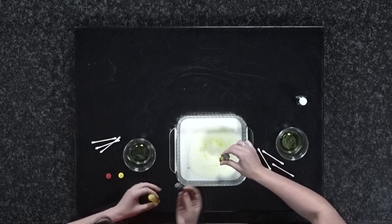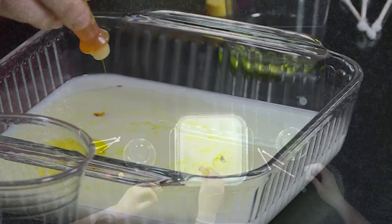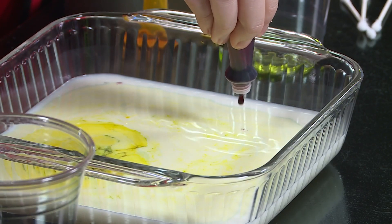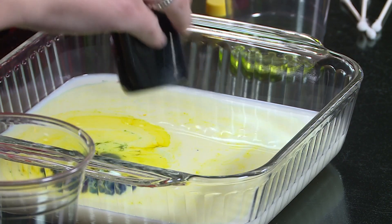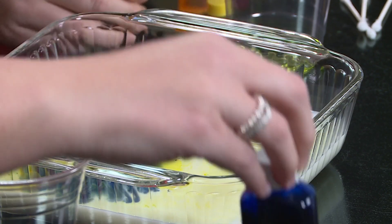So what you're going to notice is that it's going to create colors in the milk because of course it has fat particles. My red's not really doing it — let's put some blue in here. Yours is doing great. Maybe I gave myself the darker colors because I was trying to be selfish.